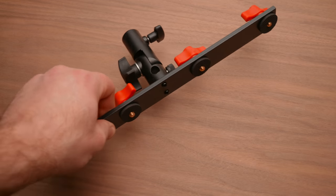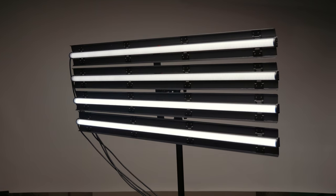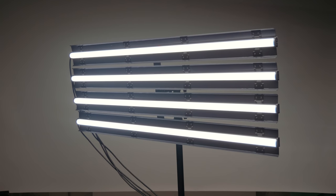A really cool thing about these lights is you can get them in a kit of four and connect them all together with a bracket that comes with those kits. So if you want a Kino Flow-style fixture, you can line all these up and now you have a huge light source with lots of output.